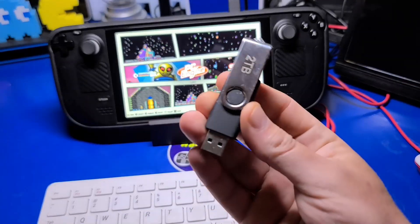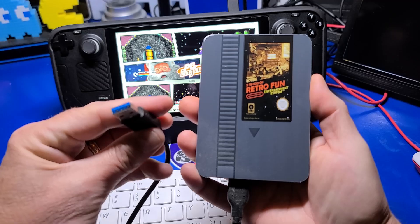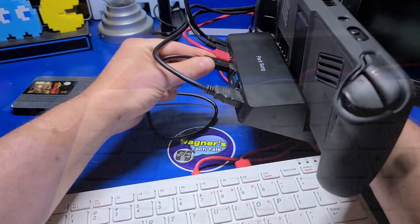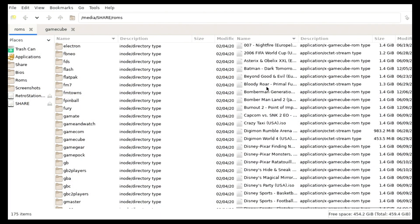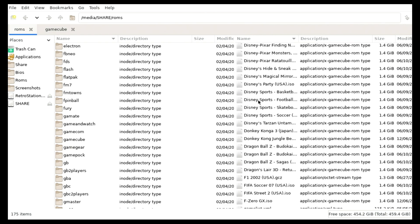If you have your games stored on a USB thumb drive, hard drive, or SSD, using a dock you can connect the drive directly to the USB port and press F1 on the keyboard to bring up Batocera's file manager. This method is much faster for copying large files and is documented in more detail on the written guide.